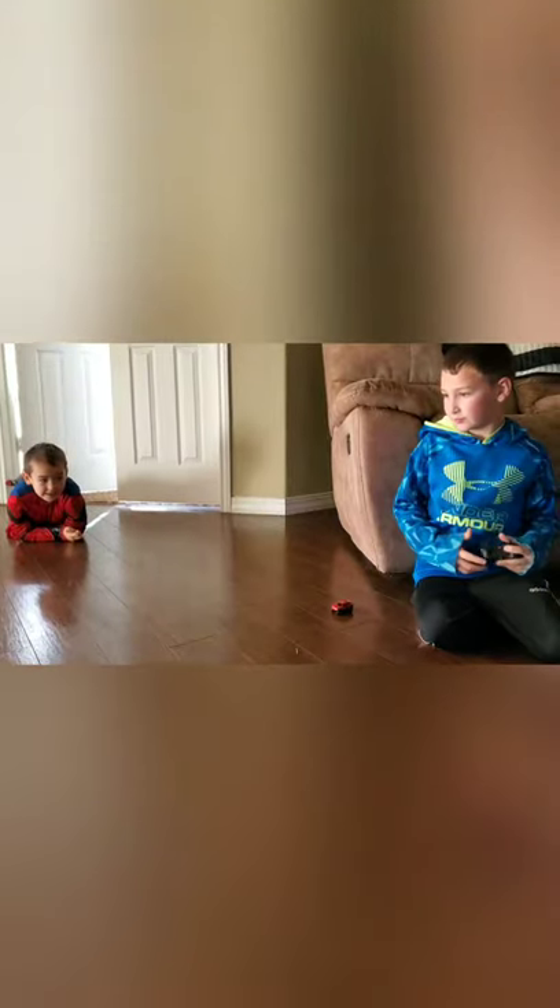Ready? Okay guys, let's go. One. Cut! I don't want it. Are you kidding me? You missed it. I'm outside now. One day.